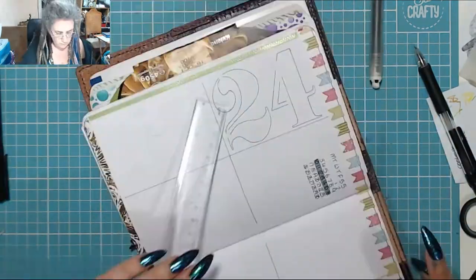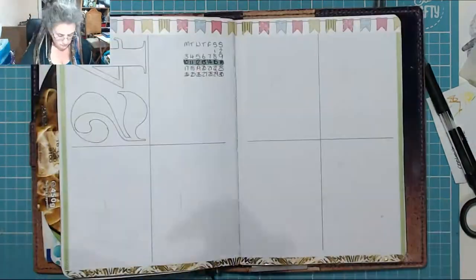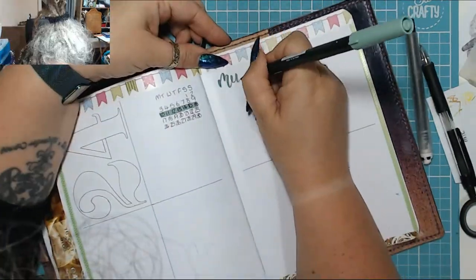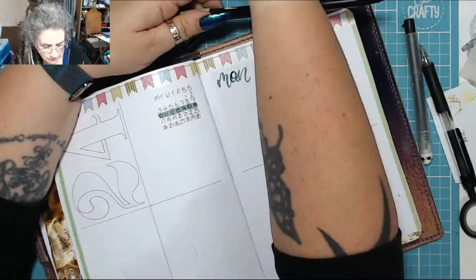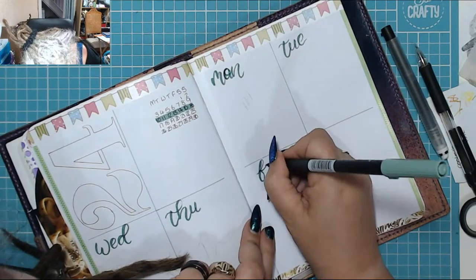Then I used my favourite stencil just to do the number. You see me keep stopping as my arm reaches forward. I had a text message from a friend of mine which caused me to mess up writing Monday, which I was bloody annoyed about. But there you go.